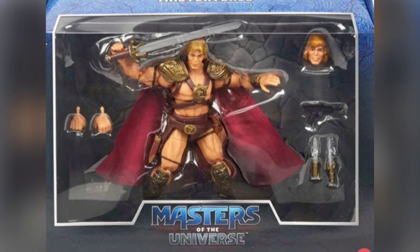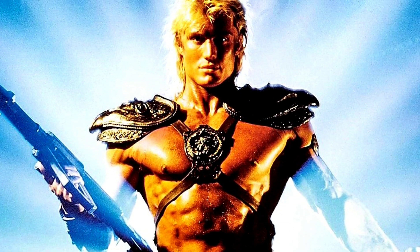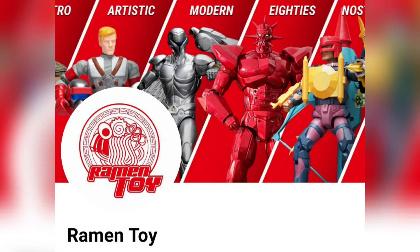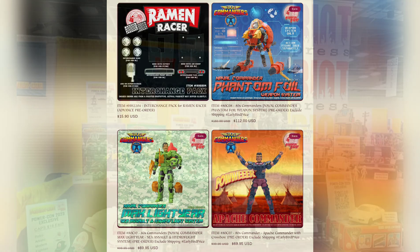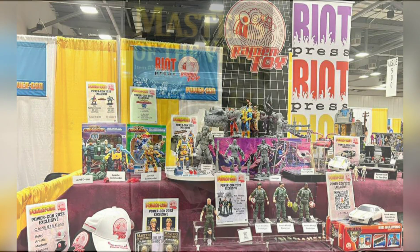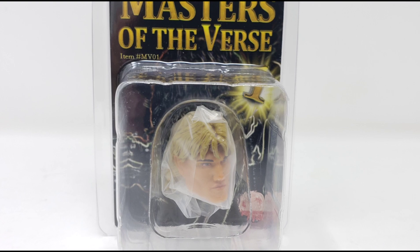When Mattel released their Masterverse figure based on He-Man's appearance in the 1987 Masters of the Universe film, many fans were disappointed at the subpar likeness compared to actor Dolph Lundgren. Whatever the reason for the misstep in the eyes of fans, Rahman Toy has come to the rescue to fill the void for collectors, much like they've done with other toy lines in the past — filling collecting gaps with third-party, unlicensed items. But was this Masterverse Dolph Lundgren head sculpt good enough to make the cut? Find out right here on Toy Connections.